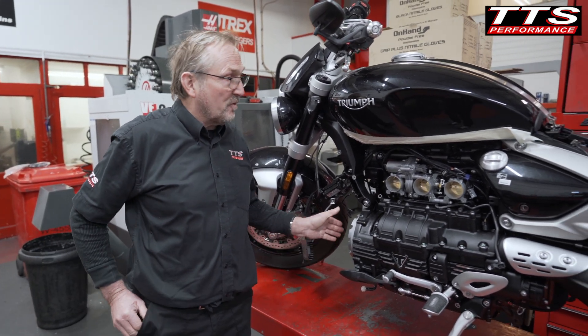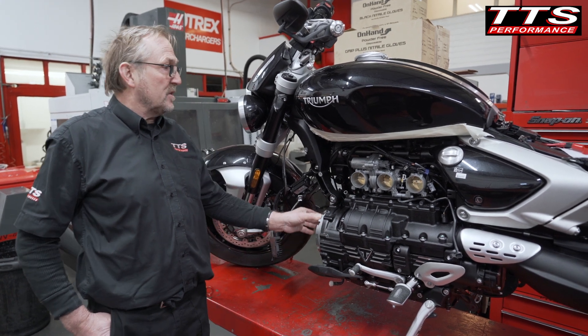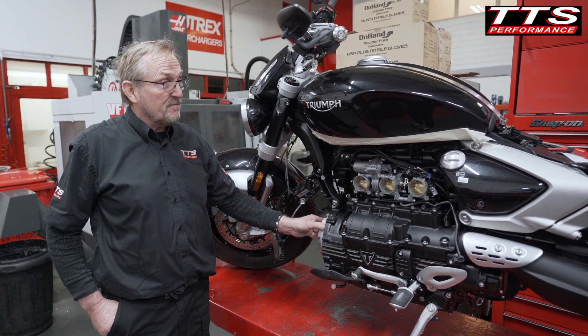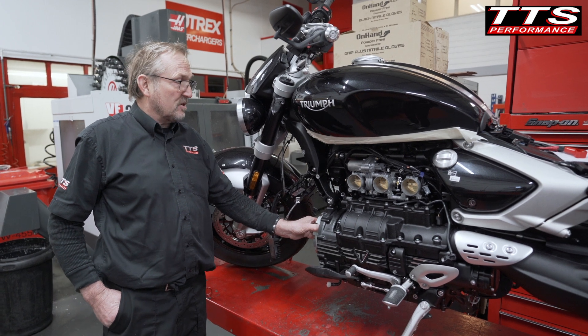This is fresh out the crate from Triumph. We've bedded it on the dyno and seen what it's producing as standard. We're pulling 150 horsepower and 150 foot-pound of torque. It's a great motor.